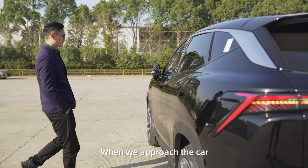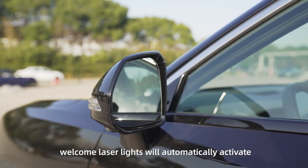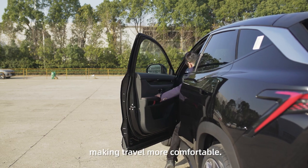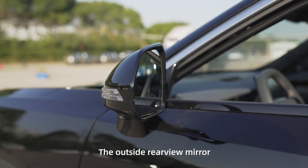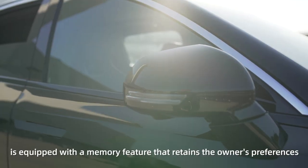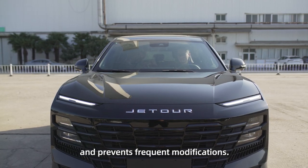When we approach the car, the external rear view mirror's LED welcome laser lights will automatically activate, making travel more comfortable. The outside rear view mirror is also equipped with a memory feature that retains the owner's preferences and prevents frequent modifications.